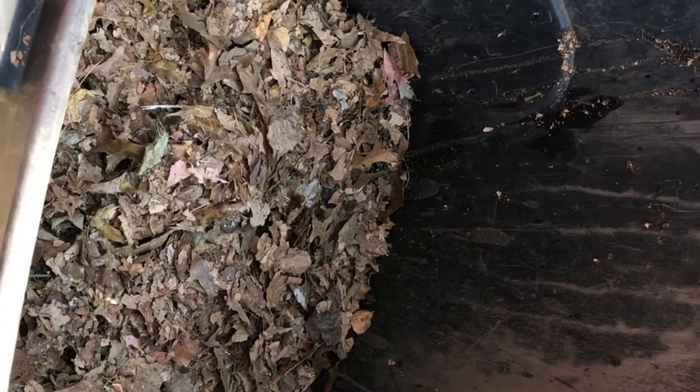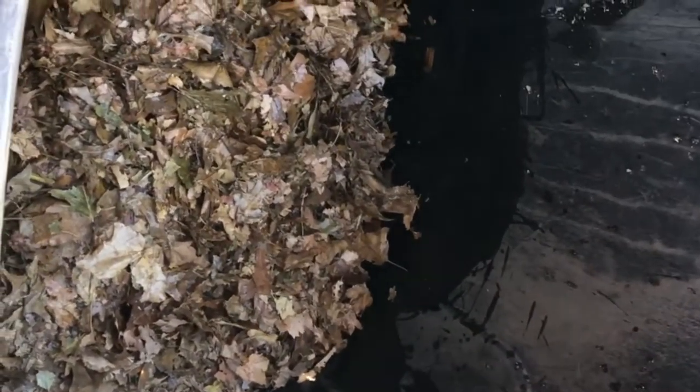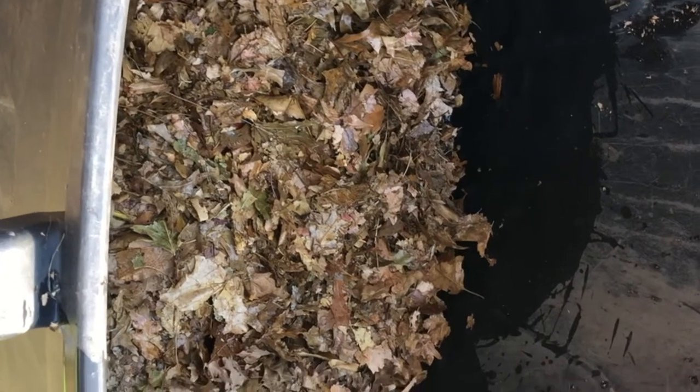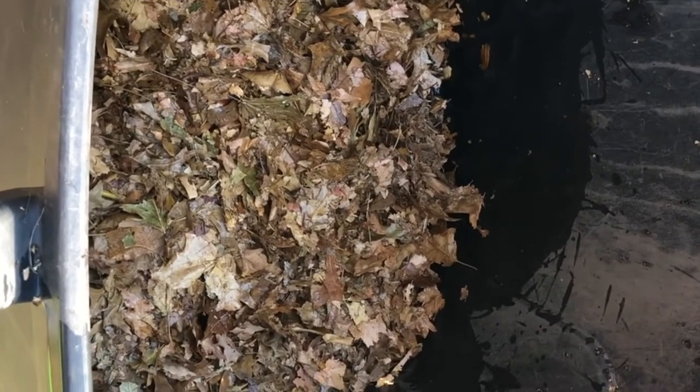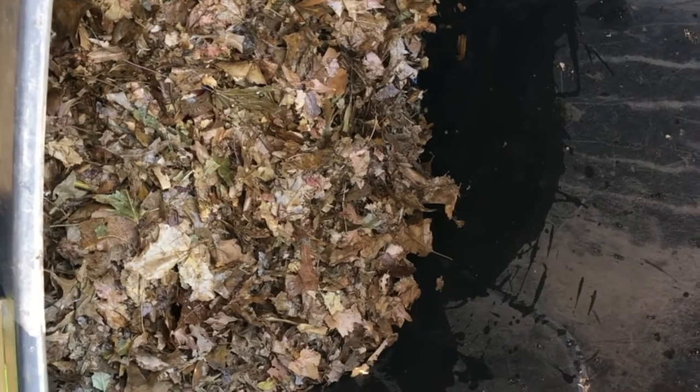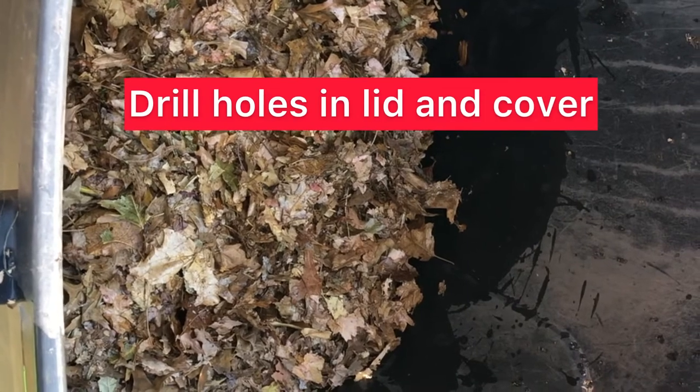We've got our second layer of leaves on top. The last step to get this thing started is adding our water to get this whole thing started in the process. Being in Illinois in the winter, it's going to be hard-pressed to get any real compost done with the cooler temperatures. But the way this can faces the sun for a good part of the day, it might speed up the process and keep it warmer being in a black can. I'll be adding to this over the next several weeks to see how we can get it filled up, and hopefully at least by mid-summer we'll have some compost.